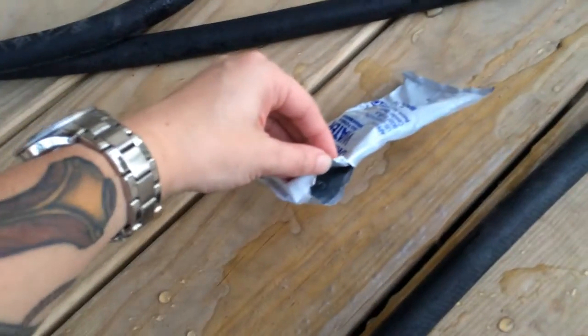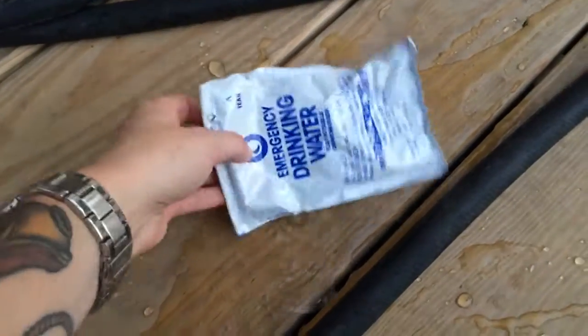It totally busted. Just squeezing it in my hand it seemed to be okay, but as soon as I threw it on the ground it busted.